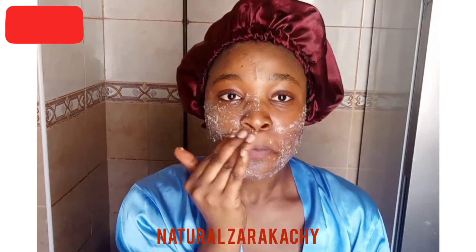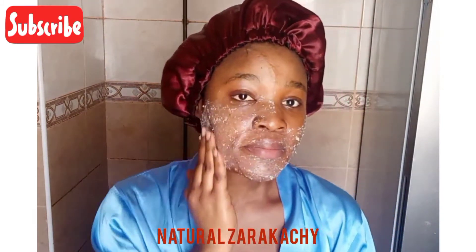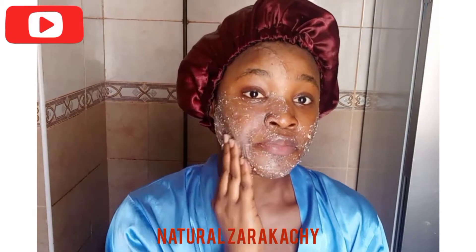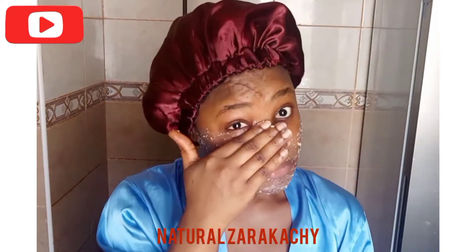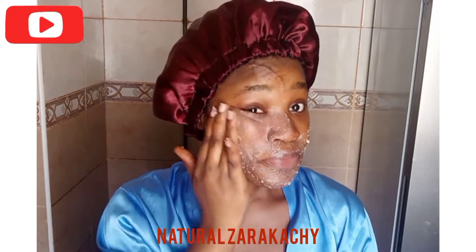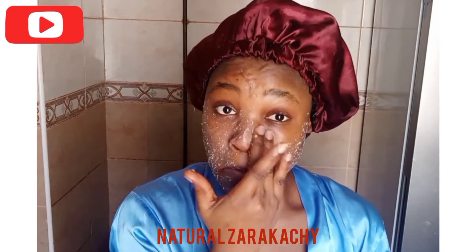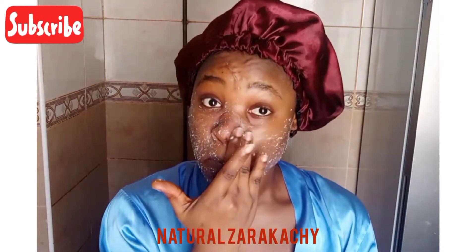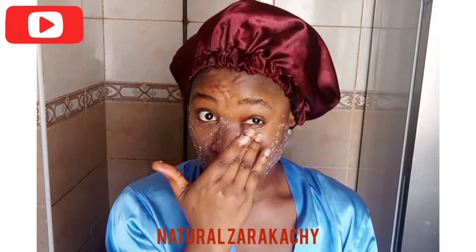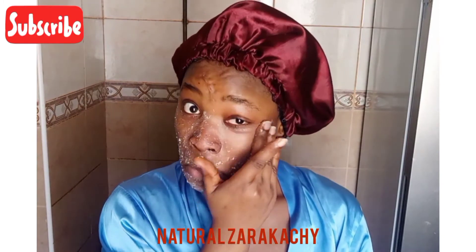You can see I'm also applying the mask under my eyes, because it's safe to apply it there. It doesn't have any chemicals at all — the ingredients are all natural: oat, milk, and honey. This mask is promised to help clear out dark circles, so it's safe to apply under your eyes.